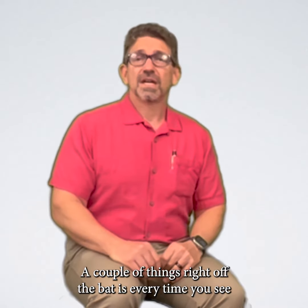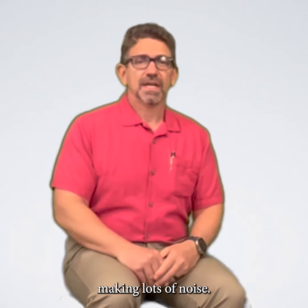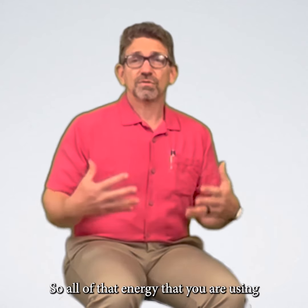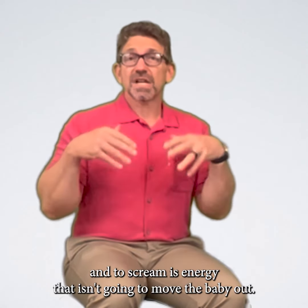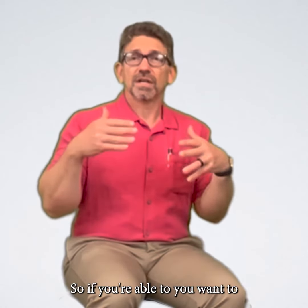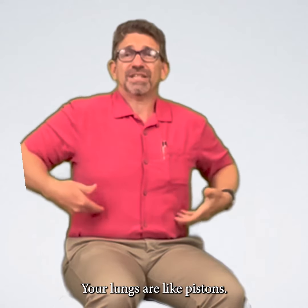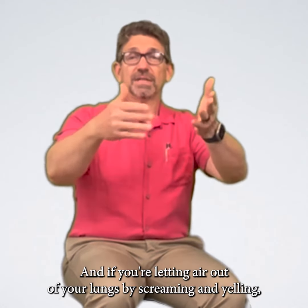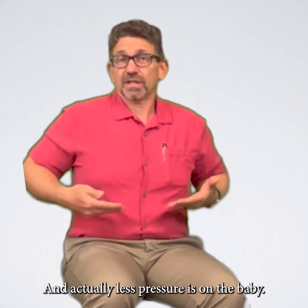A couple of things right off the bat: every time you see women on TV pushing, you'll hear them screaming and making lots of noise. It's dramatic, makes for good TV, but it doesn't push the baby out. All that energy you're using to direct from your lungs through your voice to make noise and scream is energy that isn't going to move the baby out. Your lungs are like pistons — if they're filled with air, they actually help push the baby out. If you're letting air out by screaming and yelling, your lungs are decreasing in size and actually less pressure is on the baby, so it's less effective for pushing.